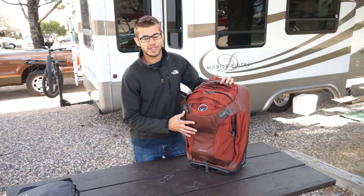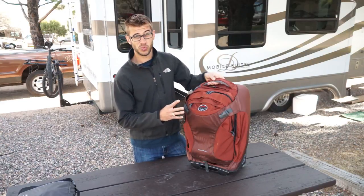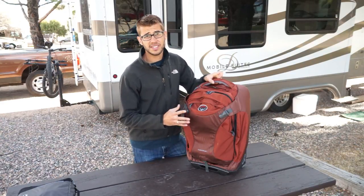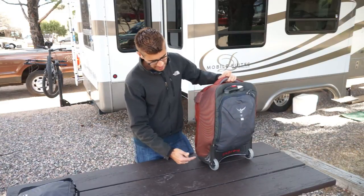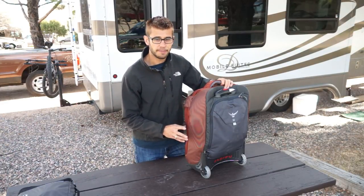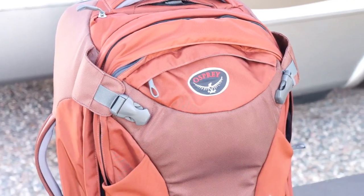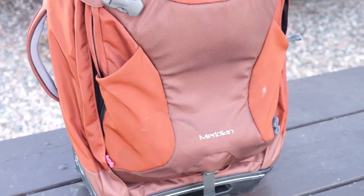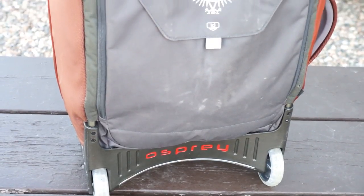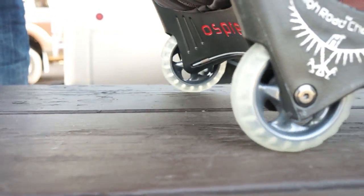We had some friends recently show us this bag — it is well traveled and I thought I'd show it to you because it is really cool. This is a suitcase-style bag that has wheels and can also convert into a backpack. This is a carry-on size with tons of functionality but a little bit smaller than a standard suitcase, so you will be able to take it on the plane with you. It is a really heavy-duty thick material that's really going to hold up to travel. It's got wheels on the outside that are high-clearance, designed for really any terrain you can throw at it.